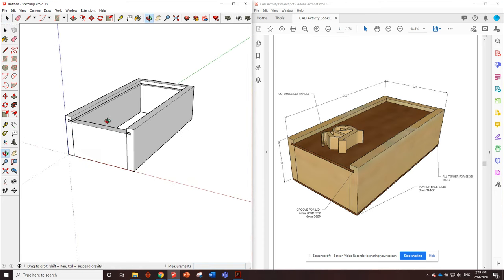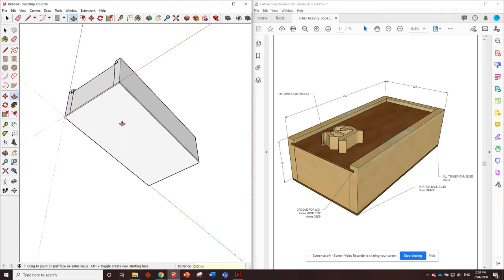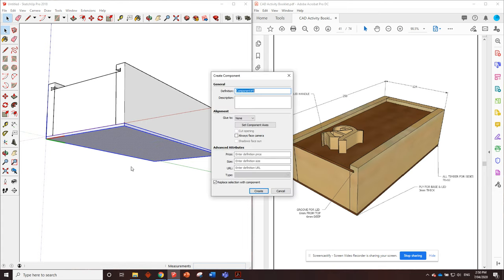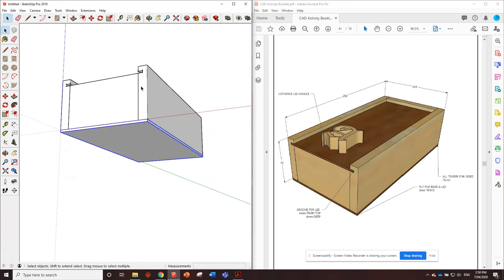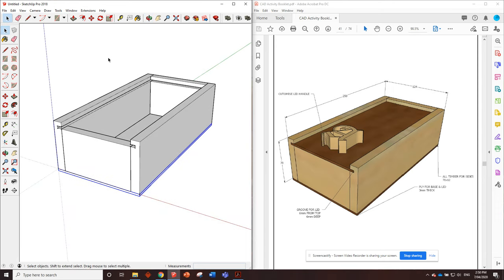Those pieces are all done. Next thing is the lid, but we'll save that to the end because I'll show you how to customize the lid handle. The base is just going to be three millimeter thick plywood. Orbit underneath so we can look from the underside, grab the rectangle tool, and click corner to corner to put in a big rectangle. Push it down three millimeters for the three millimeter thick base, then triple click, right click, make it a component - the base is done.